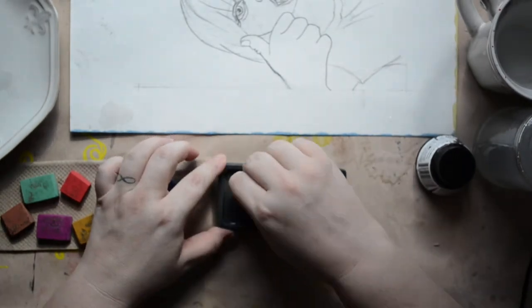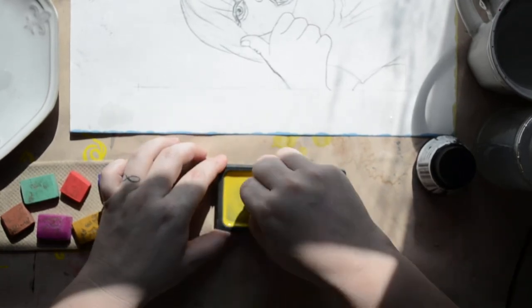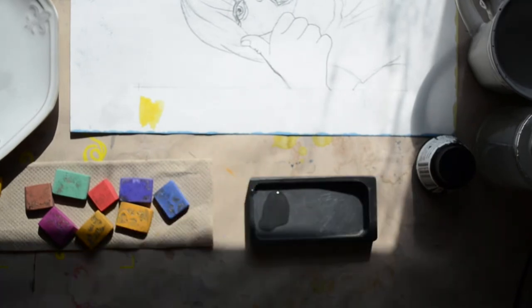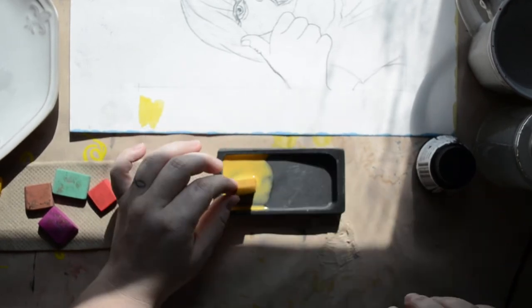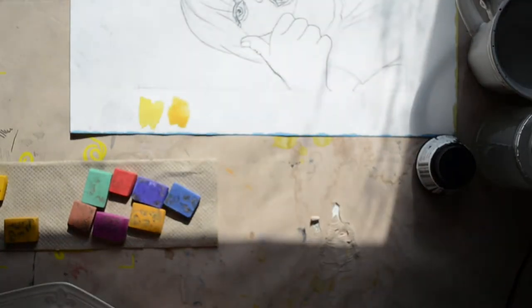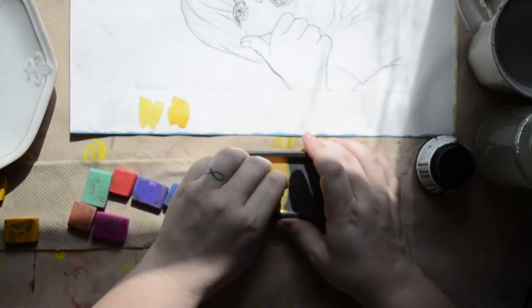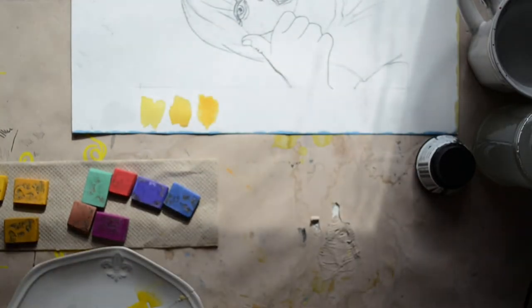I'm going to speed up the rest of the grinding process because it's a little tedious to watch. I found 10 colors, and for some reason thought I initially had a set of 12 and was only missing two. But when I went to try to find these online again, everything was coming up in sets of 15. So I'm probably missing about five colors — and you'll agree the colors I'm missing are kind of vital.